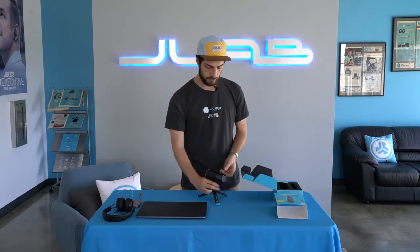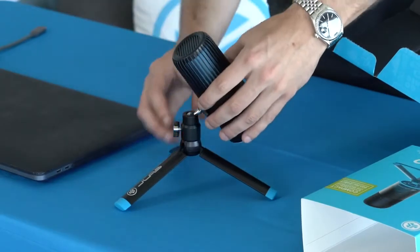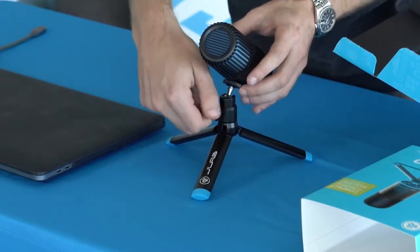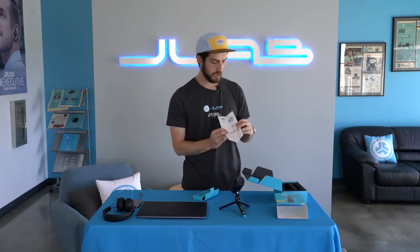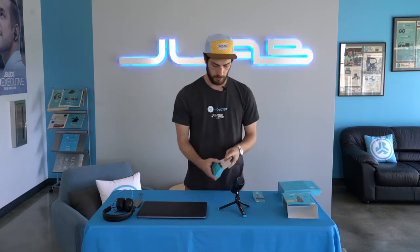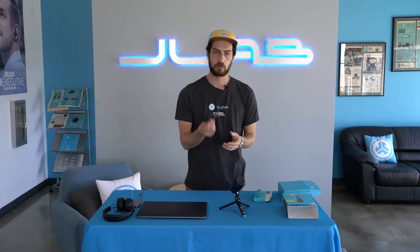Pull out the tripod legs and then from there just move this lever around to adjust it. The only other thing left is the cable. It comes in this box right here along with the quick start guide, which will take you through some of the steps we're talking about today — the directional patterns, the buttons on the bottom, and then the cable.